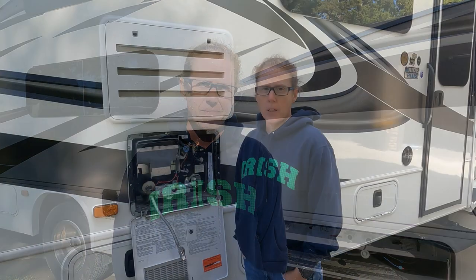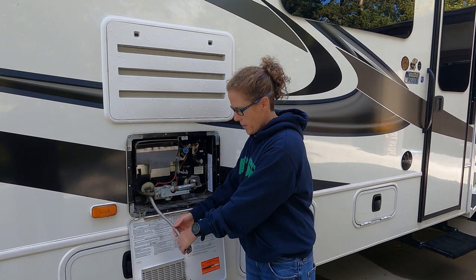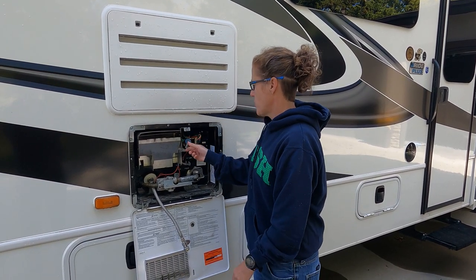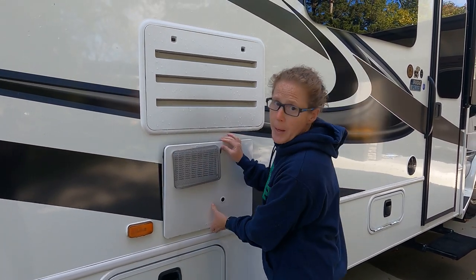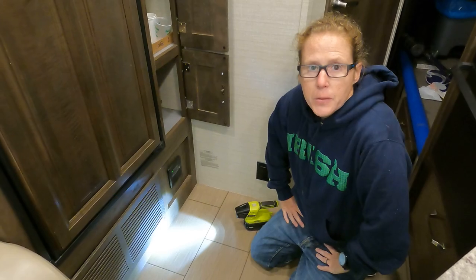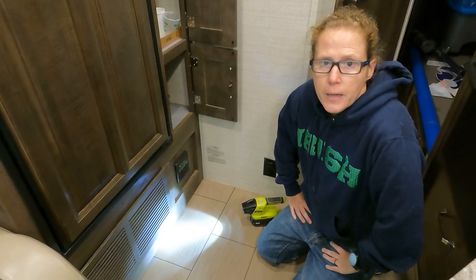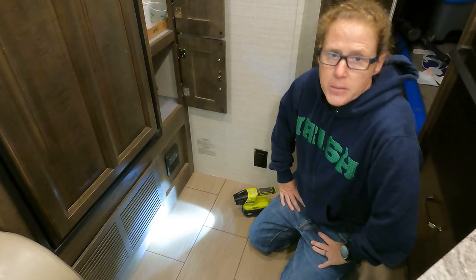You also want to make sure that you empty your gray and black tanks so that they don't freeze. Once the water has finished draining out of the water heater, shut that up, shut your pressure valve, and close it back up. Then we'll go inside and bypass the water heater. The next step is to find your water heater shutoffs — ours are under our refrigerator — and bypass the water heater.